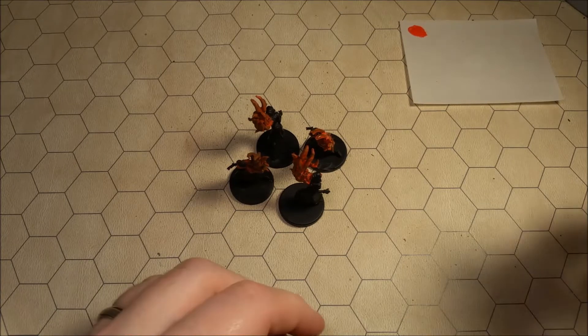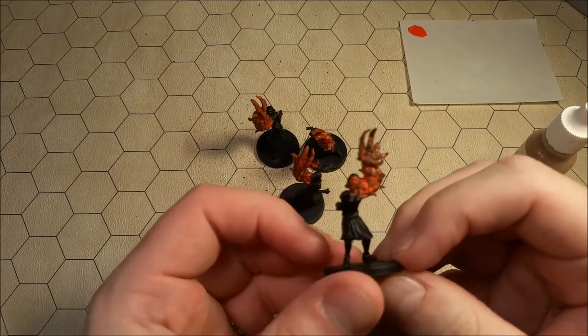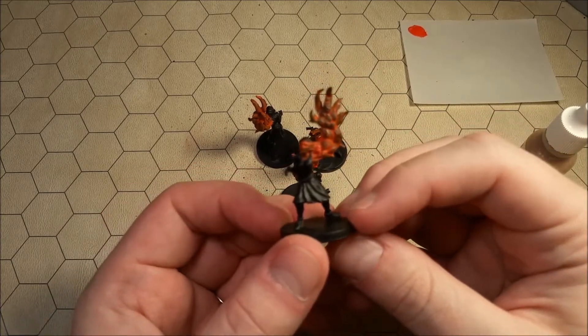I'm going to rinse my brush off. The next step — I'm going to move on to some tan skin. Now, you might notice that these are still pretty wet, so we still want them to be completely dry before we start dry brushing.